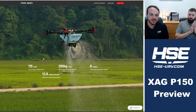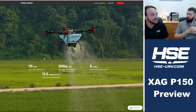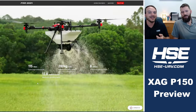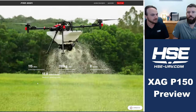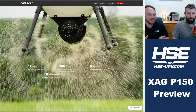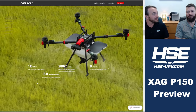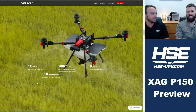The maximum speed is listed at 13.8 meters per second, which is about 32 miles per hour — the exact same maximum speed as the P100 Pro, the old P100, and the upcoming DJI models like the T50 and T60. It also happens to be exactly 50 kilometers per hour, which is a regulation from the Chinese domestic market for agricultural spraying drones. This is going to limit the overall productivity of all drones coming from China.